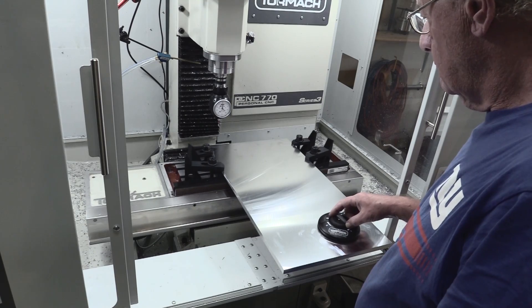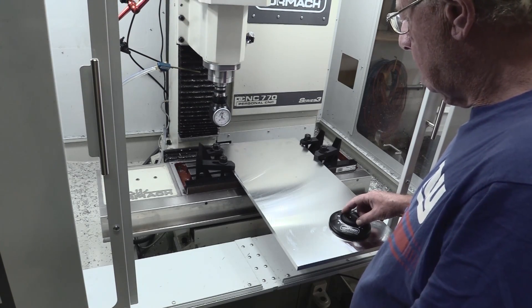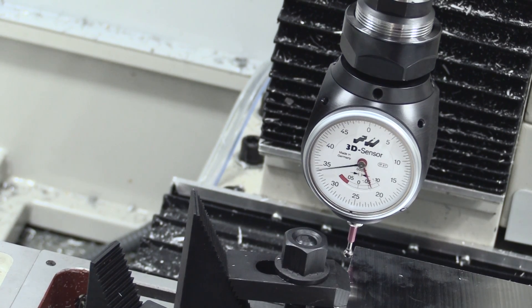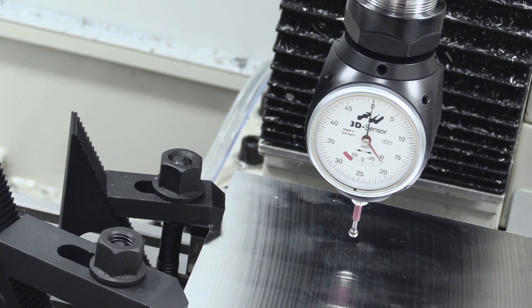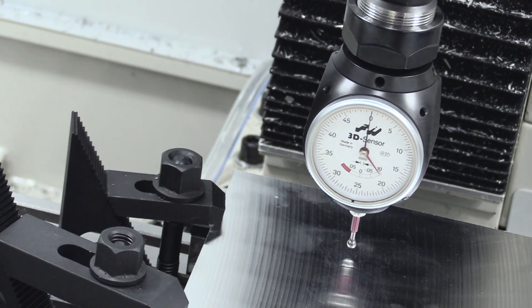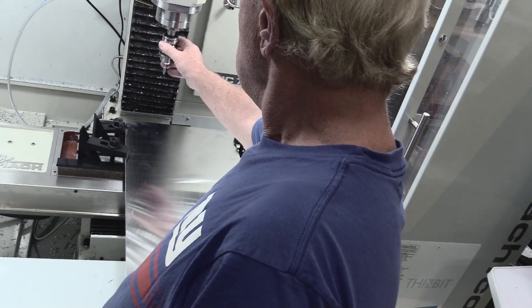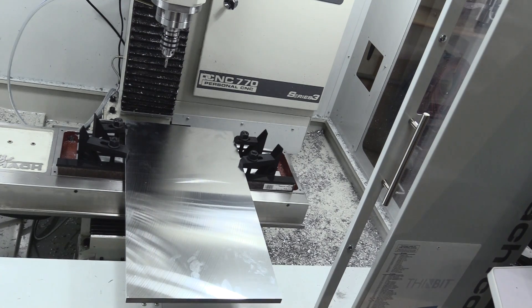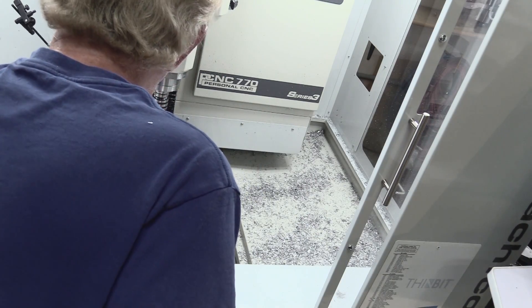I'll begin by working on the left side of the plate. The first thing I need to do is use my edge finder to find the edges of the plate. And once that's done, I use the same tool to find the top of the plate and set these all in my DRO. The first step is going to be to spot drill all the holes that need to be drilled on this side. I make sure my coolant is pointed at the tool, and off we go.